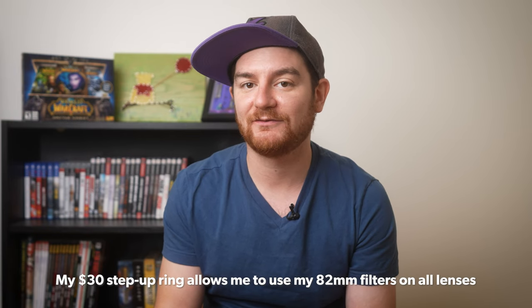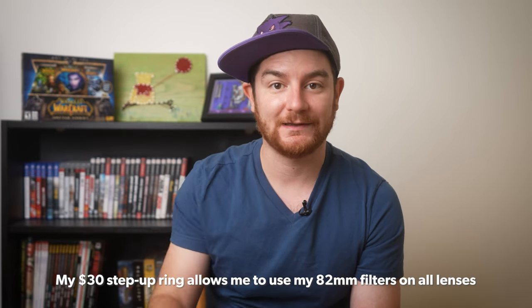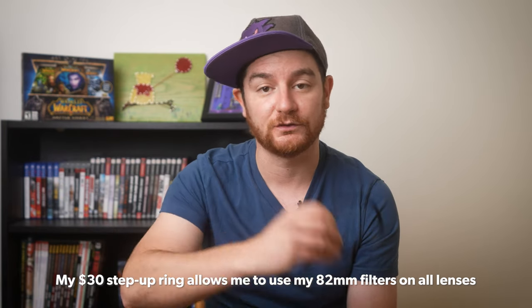My suggestion would be: if you are looking to get ND filters or any filters, look at what the largest lens that you have is — or would be if you're thinking of investing in another one — and buy the filters for that lens. After that, get step up rings for all of your smaller lenses so you can use the larger filters on your smaller lenses. The only downside is that if you start to use larger filters on smaller lenses, your lens hood will probably no longer fit on that lens. So if that's something that's really important to you, you may want to consider getting the appropriate sized filters for each lens.